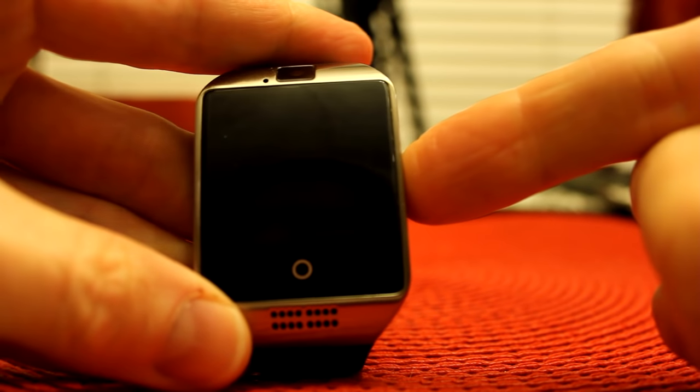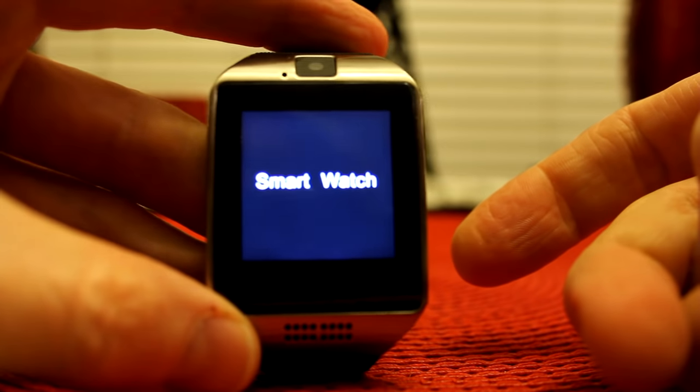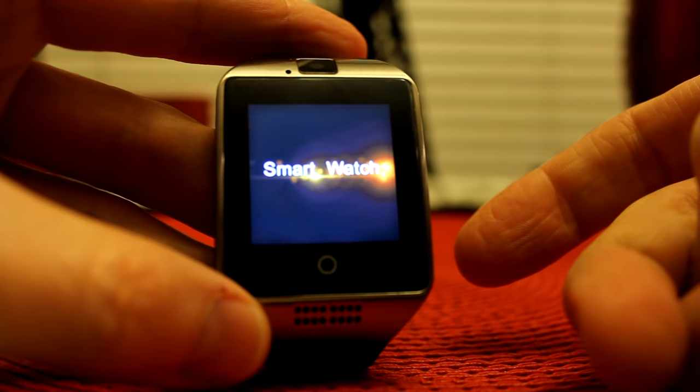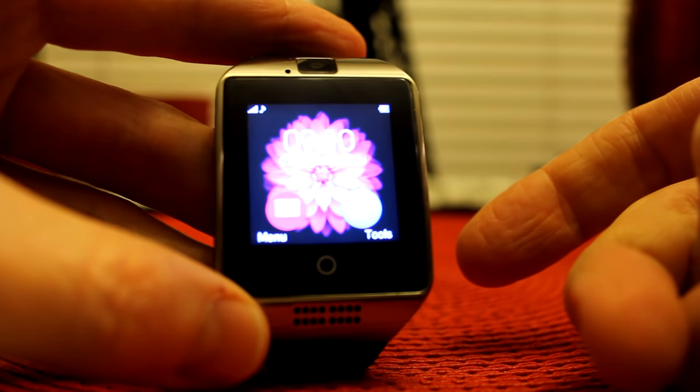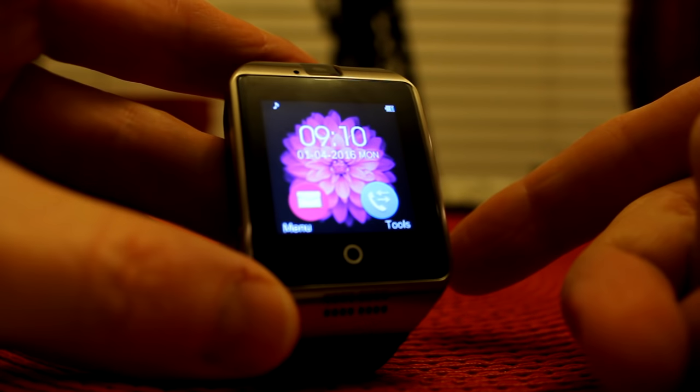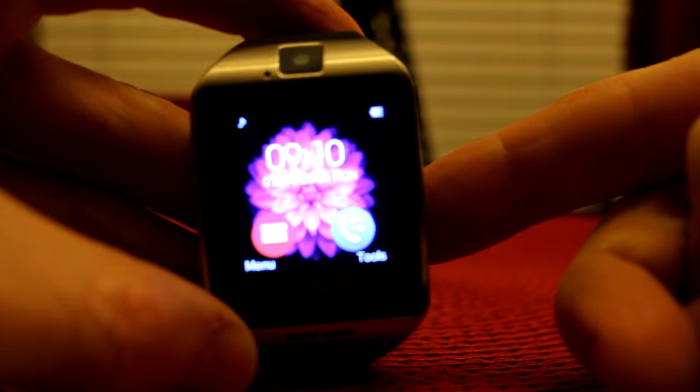Now we'll go ahead and turn the watch on — just hold this button down here. Smart watch right there. It fires up with a little music and a very clear, beautiful screen right there.